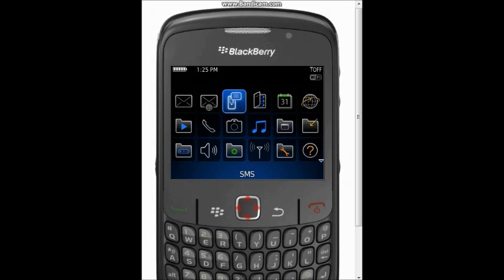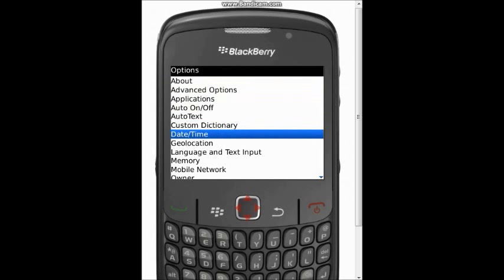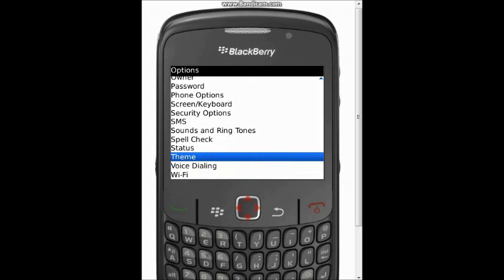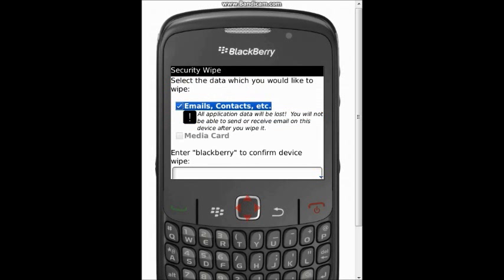In order to do this, go to the BlackBerry button and click that. Go down to the Settings folder, then go to Options. From there, make your way down to where it says Security Options, and simply click on it, then click Security Wipe.